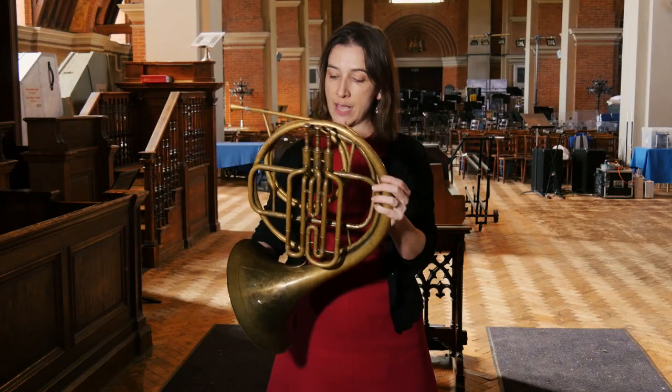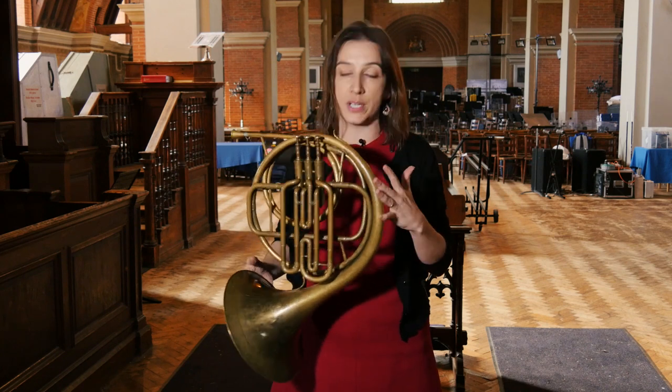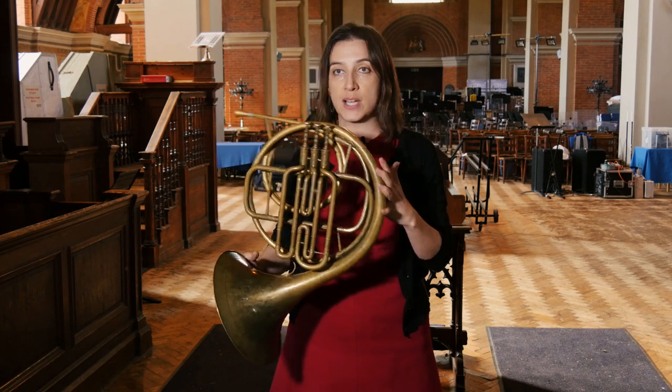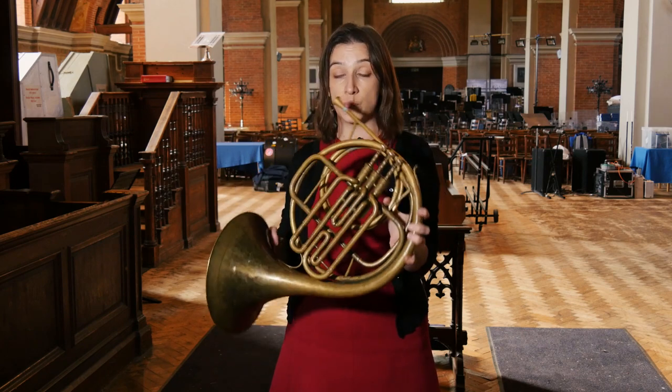This instrument in fact belonged to a conductor called Norman Delmar, who started off his career as a horn player. This horn was actually used when Delmar was playing second horn to the famous British horn player Dennis Brain.